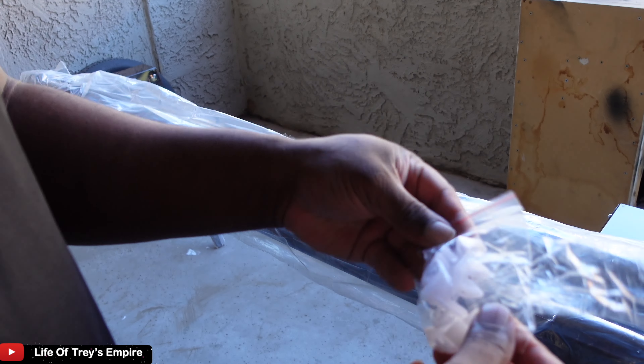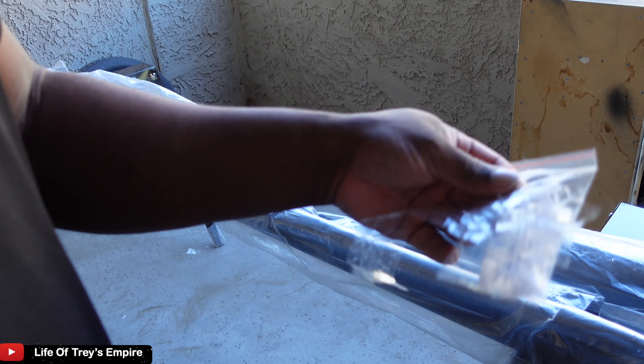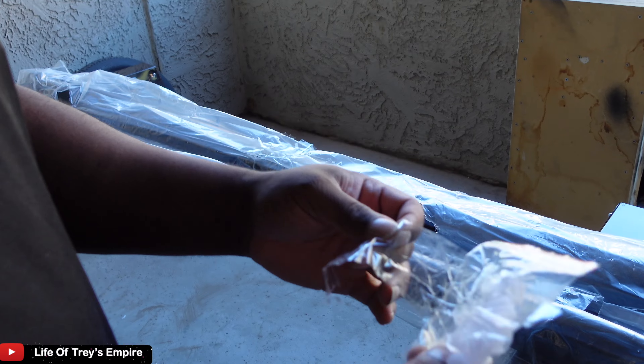They did provide these tabs, so hopefully they work. They look like how the OEM ones look, so hopefully we'll see once we get it installed.